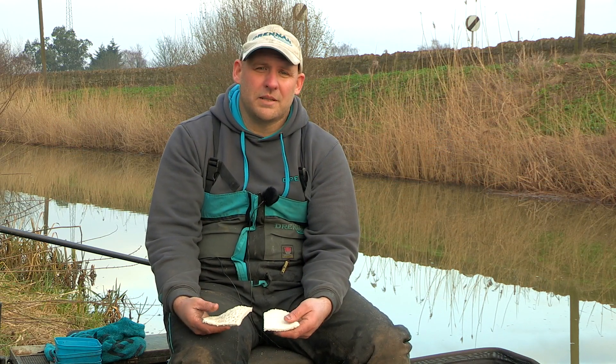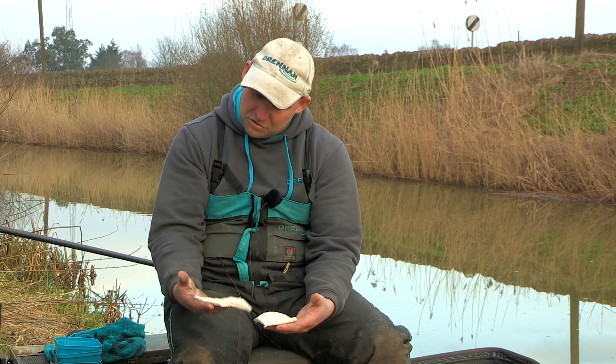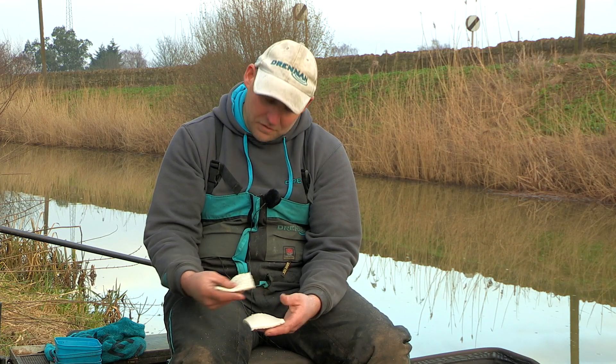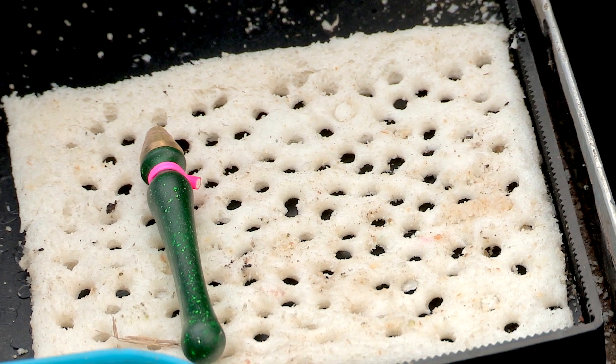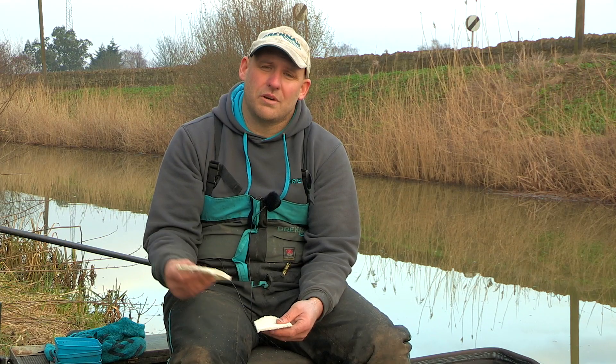Here's a small tip for you when punch fishing through the winter. I tend to use just a medium white sliced loaf, just cut the crust off it. I tend to cut it in half so I'm not wasting bread and it tends not to dry out as you're fishing. But what I don't do is roll it — I just use it straight out of the bag.